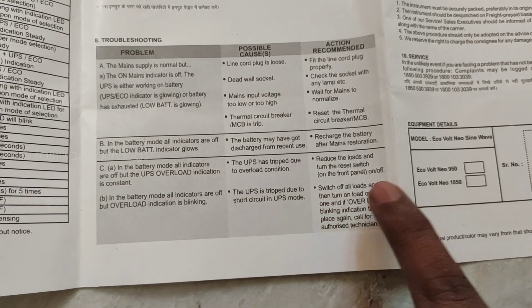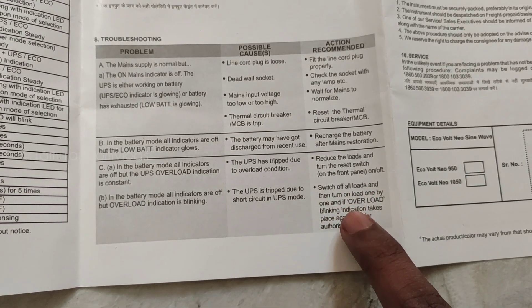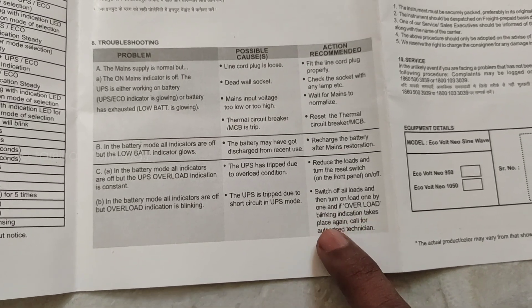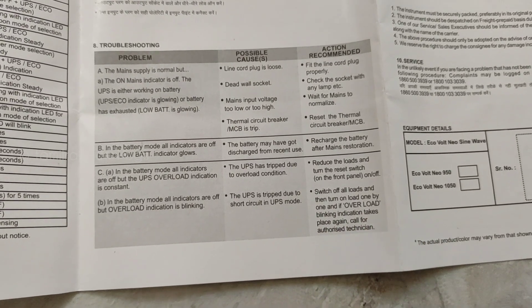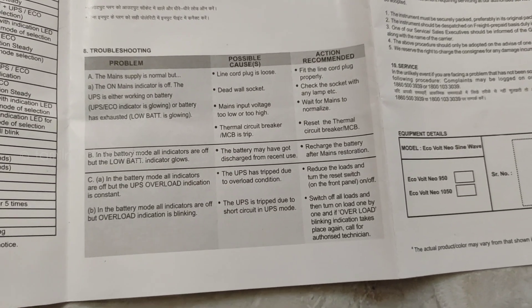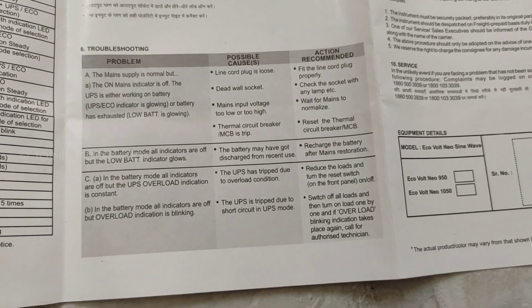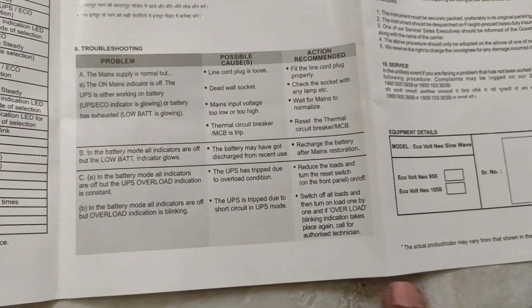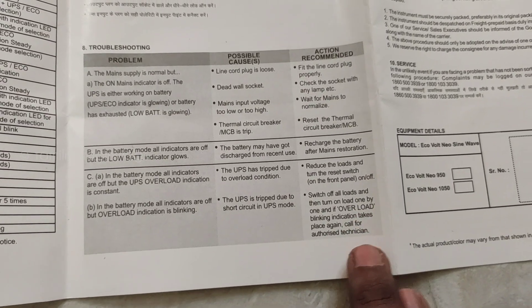Switch off all loads, then turn on load one by one. If the overload indicator starts blinking again, that particular load has the fault — call an authorised technician. You can also use the fuse check. If there is still a problem at that point, you need to contact a service person — an authorised technician.